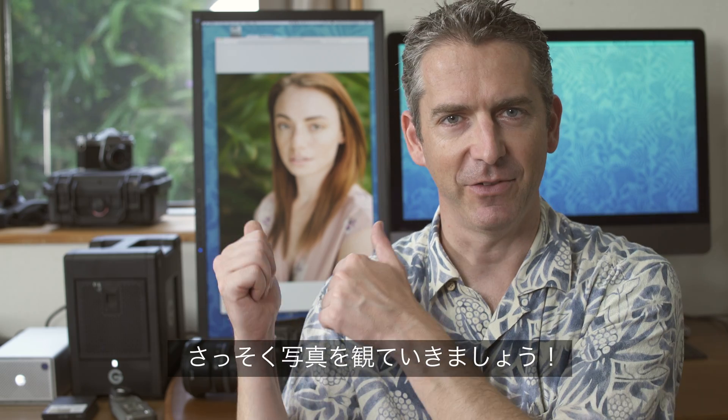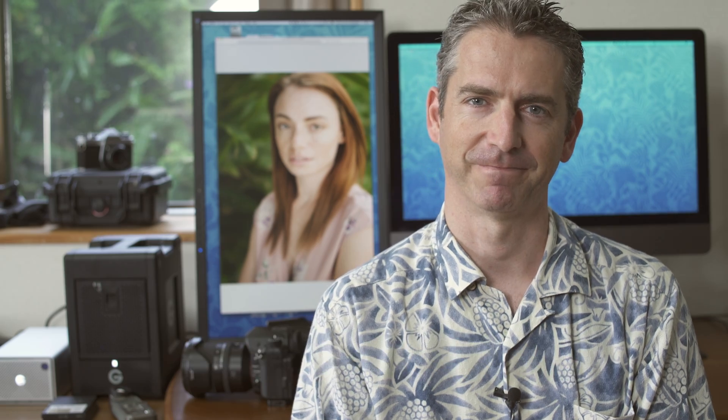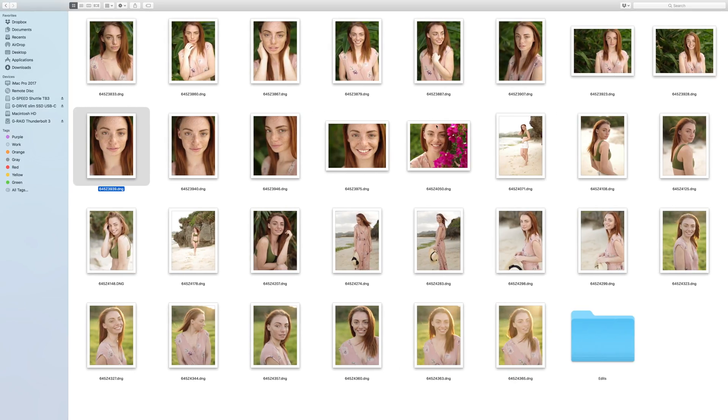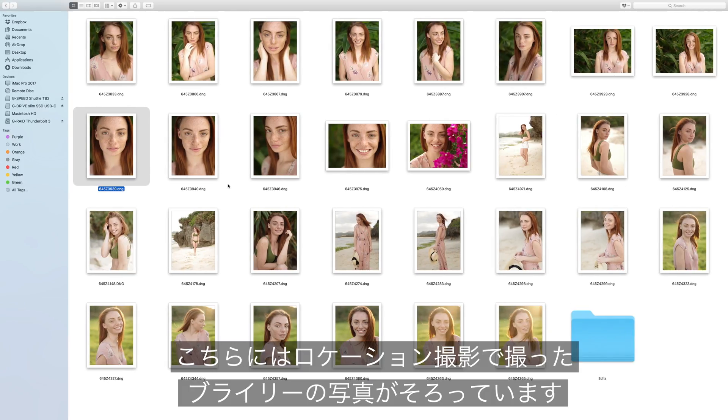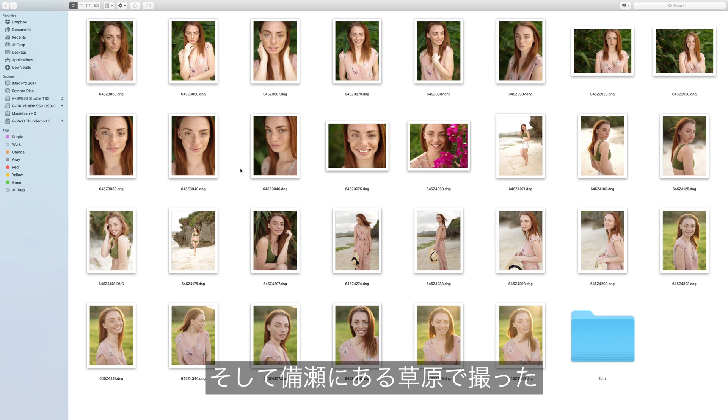So let's get on the computer and check out some of the shots. Here's a folder with a selection of images from the location shoot with Briley. These are DNG RAW files. We have some from the garden, some from the beach, and some from the field near where we parked the car.